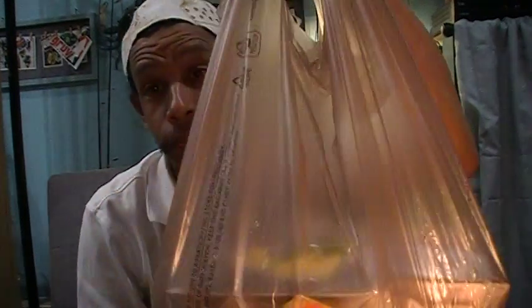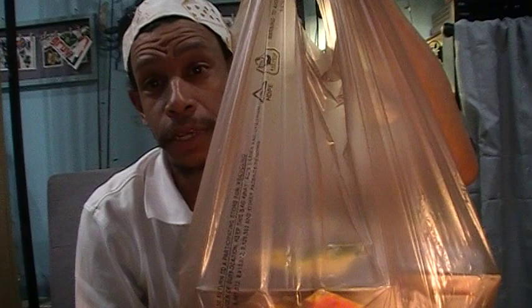I have a problem. I have a bargain bait shopping problem. I need help. This is not an intervention — it's an exposé. Welcome back, Hookaholics.